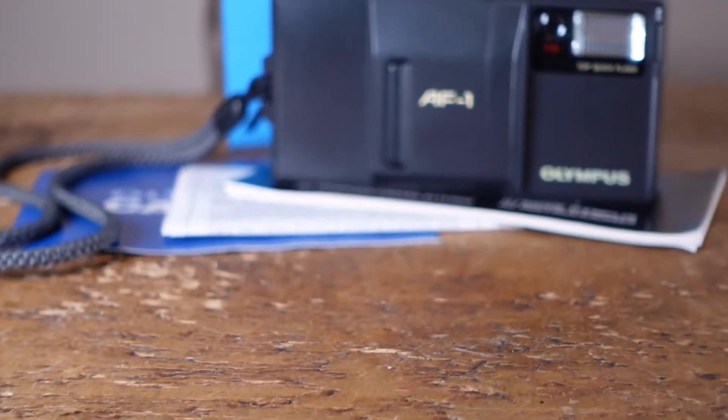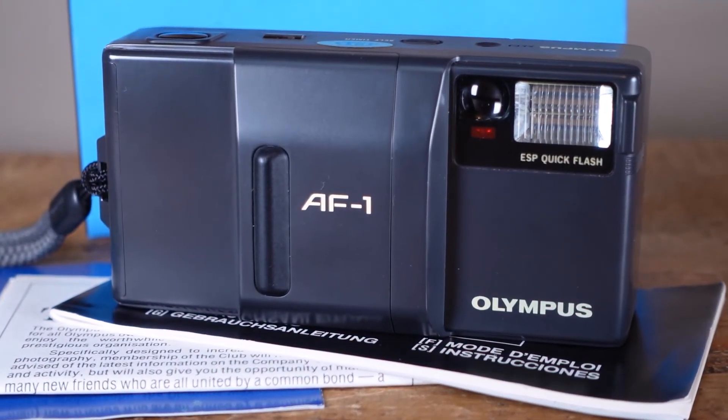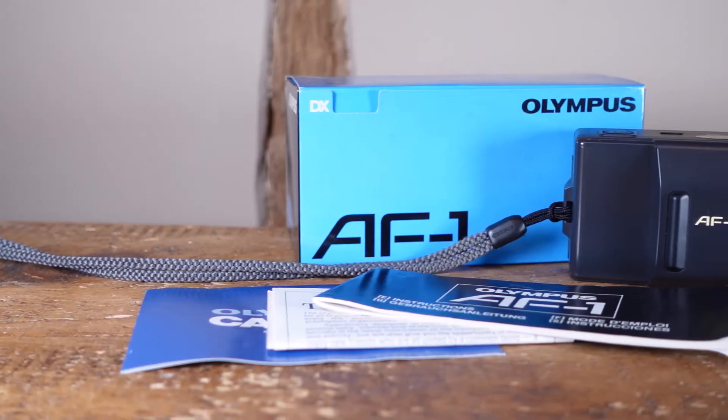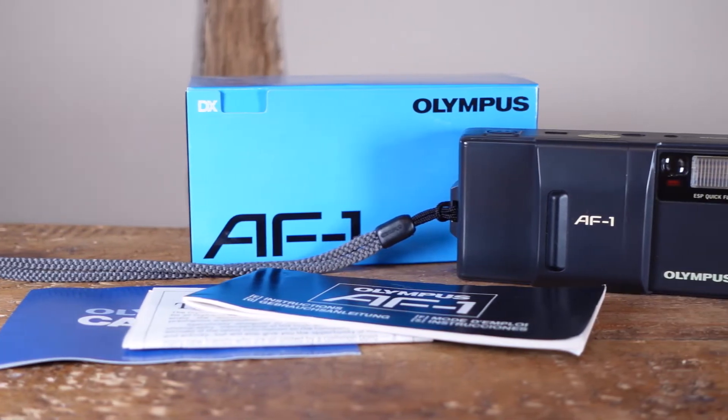The Olympus AF1, also known as the Olympus Infinity, is a 35mm automatic point-and-shoot camera produced in 1986. Its claim to fame is that it's the world's first weatherproof camera, offering users a certain amount of protection against the elements.